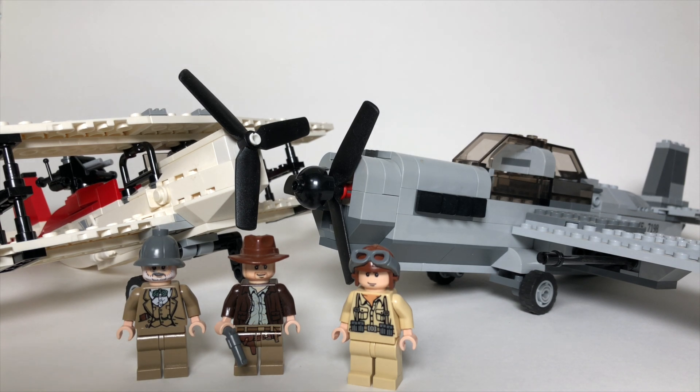If at any point you decide you might want this set, be sure to check the link in the description below. I've linked out where you can pick it up.